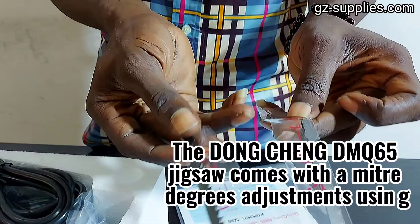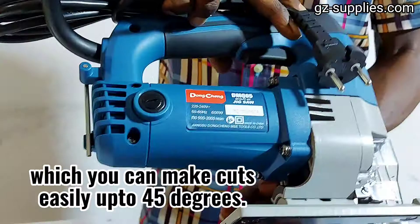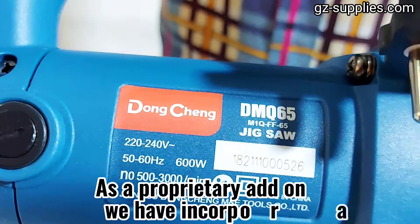Miter degree cuts adjustment, speed control dial, exclusive D-Engineers product, easy to use and carry, high quality material. The Dongcheng DMQ-65 Jigsaw comes with miter degree adjustments using which you can make cuts easily up to 45 degrees. Moreover, our jigsaw comes with a blade speed control dial.